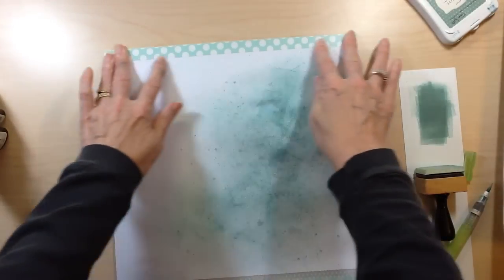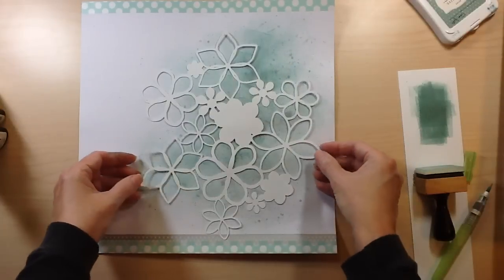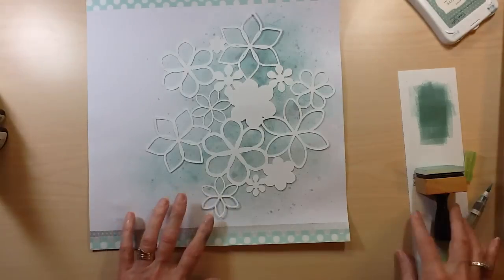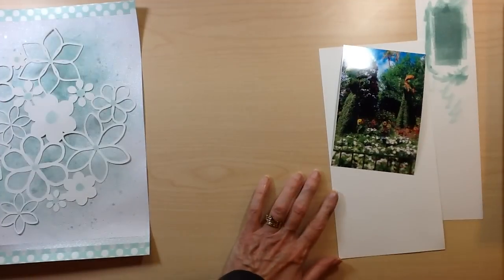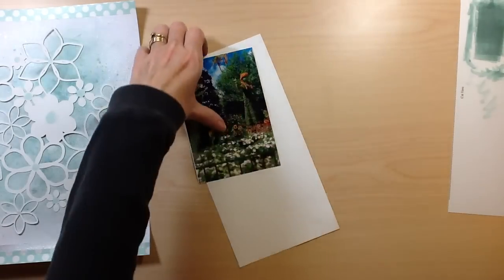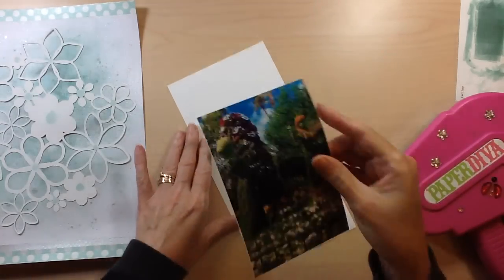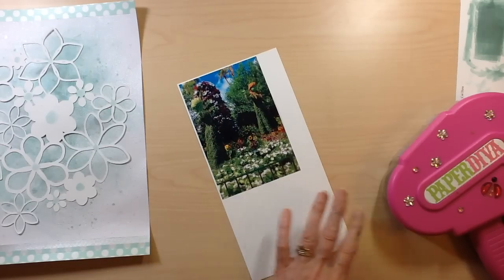I put one strip at the top and the silver peeking out underneath the one at the bottom. Here is my cut file from Just Nick — it's absolutely gorgeous. The reason I chose it is that my photo is from the Flower and Garden Festival. The photo is of the topiary area from the Frozen movie — Anna and Elsa. I loved the flowers to tie in with the Flower and Garden Festival, and the thinner elements reminded me of snowflakes from the movie.